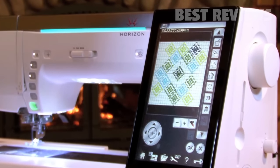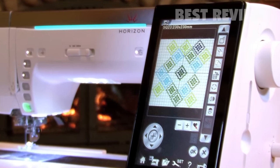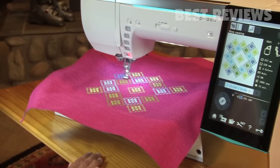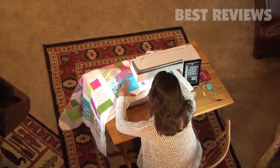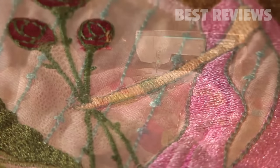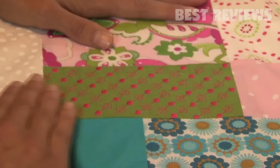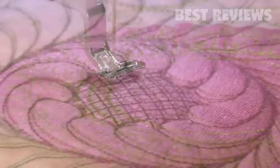Look at this touchscreen — it's the largest, clearest, brightest on any home machine, and it makes everything else so easy. The sewing bed is the largest on a Janome, but the machine isn't huge. The stitch quality is outstanding. I have hundreds of decorative stitches to choose from — anything I've ever wanted, nine millimeters wide. In fact, I can create my own stitches if I want to with the included software.